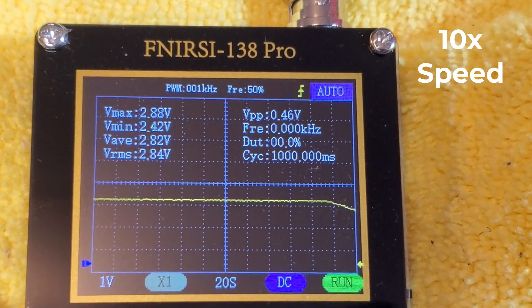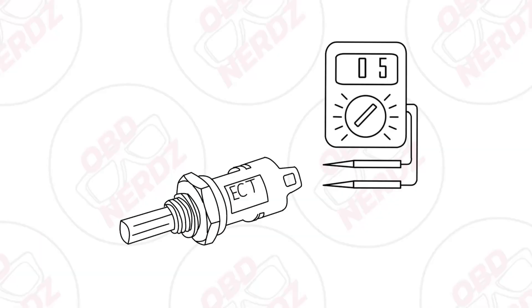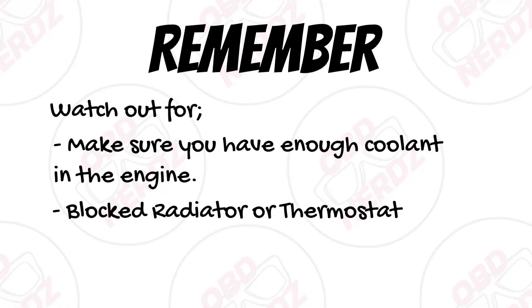At 10 times speed, you can see the voltage is going down as the engine's warming up. If I think the sensor is bad, I may just pull out the sensor and take resistance measurements — check it when it's hot, check it when it's cold. Sometimes a service manual will show what the resistance should be at a certain temperature, and you can compare. But this sensor looks good. Also remember there are other things to watch out for: not enough coolant in the engine, a blocked radiator, or a thermostat issue — just some things to keep in mind when troubleshooting. Anyway, that is going to be the end of the video. Thank you so much for watching, and I really appreciate it.